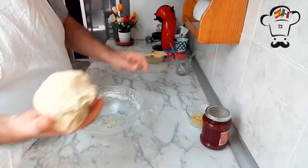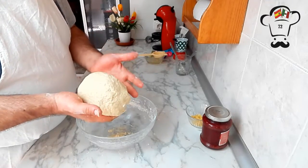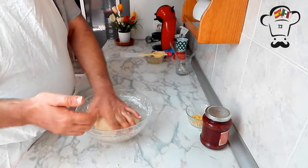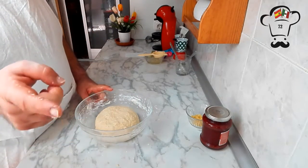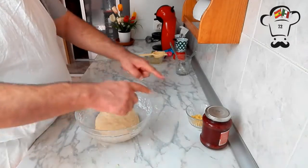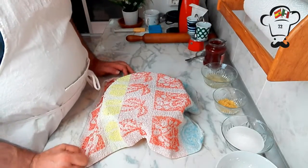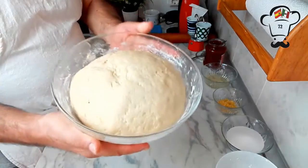Now we're going to leave it in the bowl, cover it, and wait for it to ferment — we want it to double in size. We cover it with a cloth and let it ferment. Our dough has now rested for approximately one and a half hours — look how much it has grown.